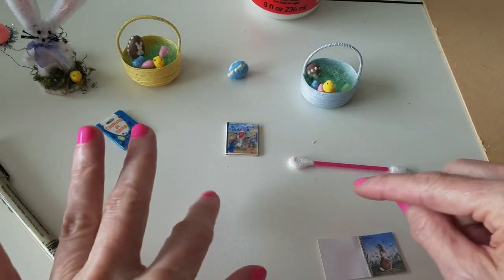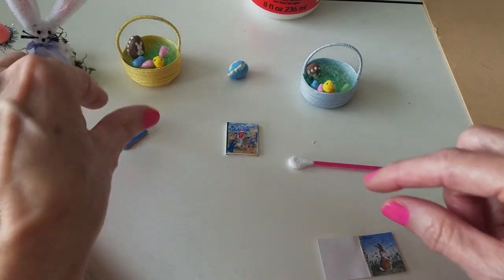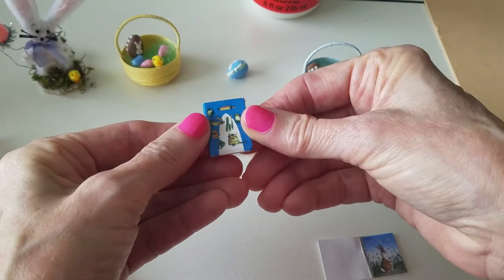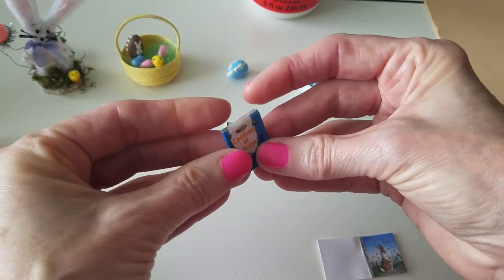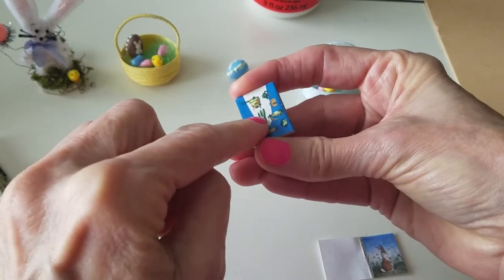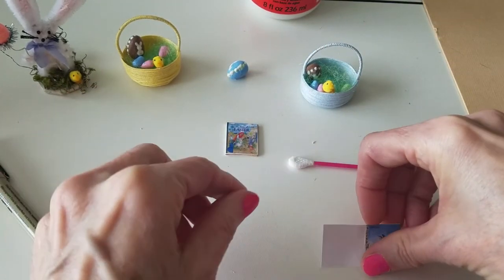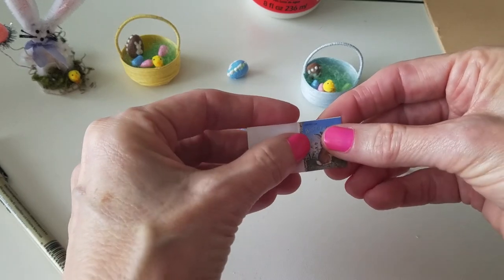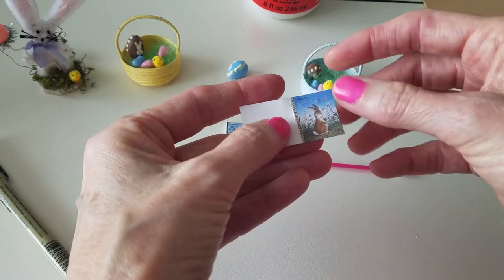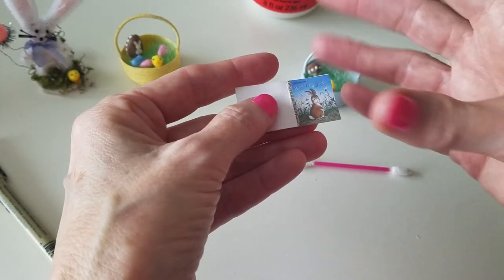Today I also want to show you how to make a little book. I actually bought this book and thought, I can make this. The only thing I did different — I didn't print out the back, I just left it white. So what you're going to need is cardstock, and then you're going to copy and paste whatever front image of the book you want.